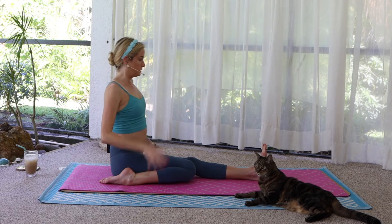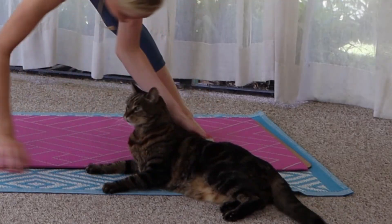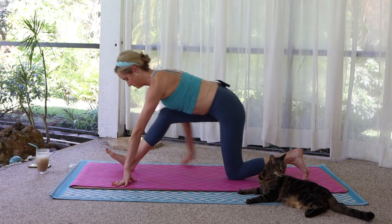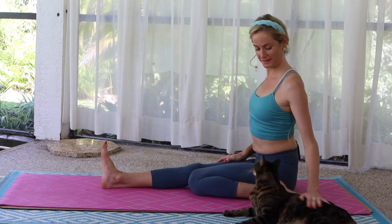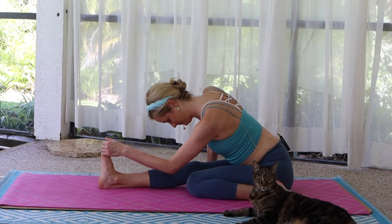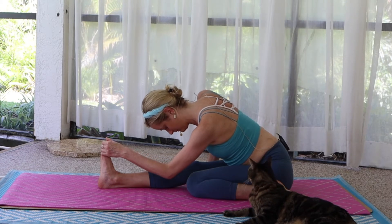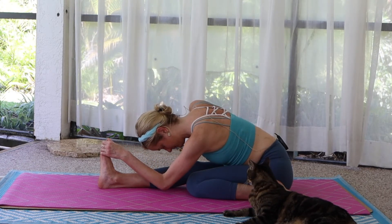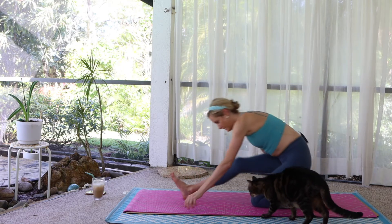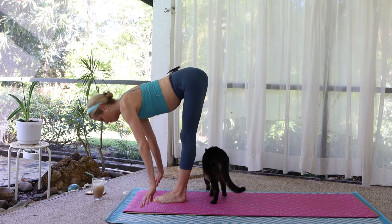Sit up. Back to a lunge. Walk your hands through center. Face the top of your mat, set up half split. Sit up, shift your weight forward, and step to the top of the mat. Halfway lift — inhale, exhale, fold forward.